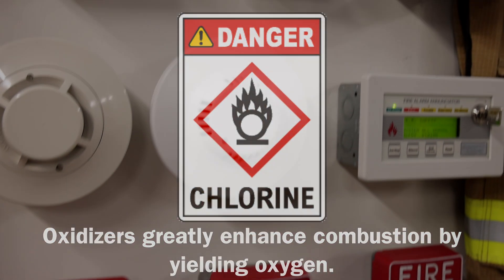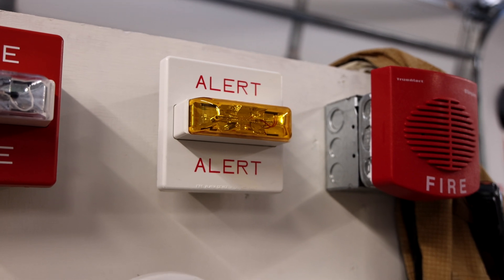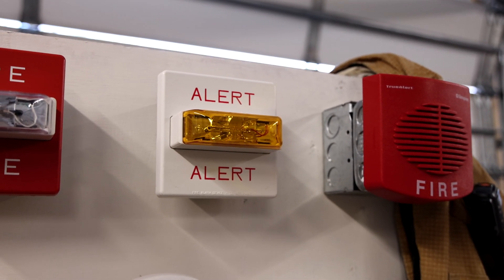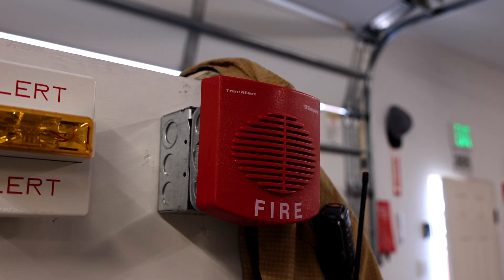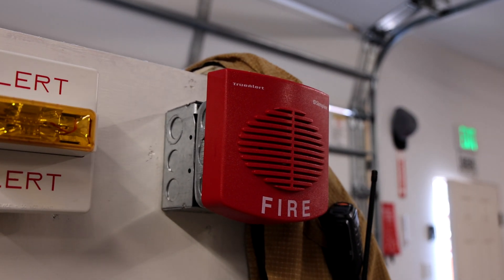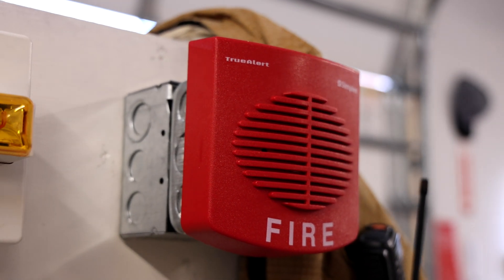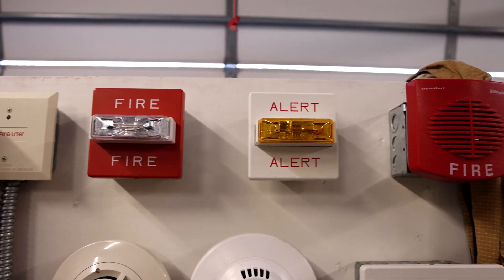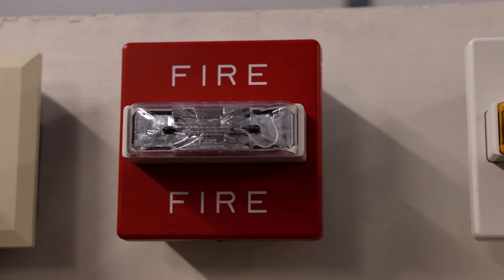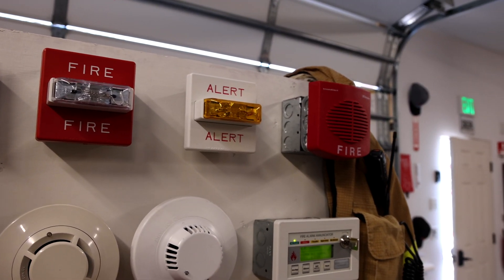So when that gets pulled, I have my amber Wheelock RSSA-24MCW strobe and it starts flashing, and then over this Simplex speaker — it is a 4902-9717 — the alert message plays. The speaker can also dual as fire messages for when we test the fire portion of the system later in the test, and it can also make general PA announcements as well.